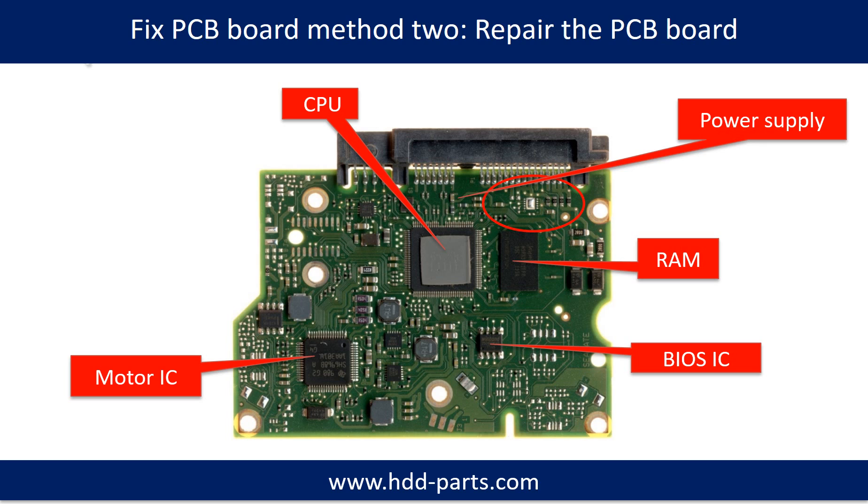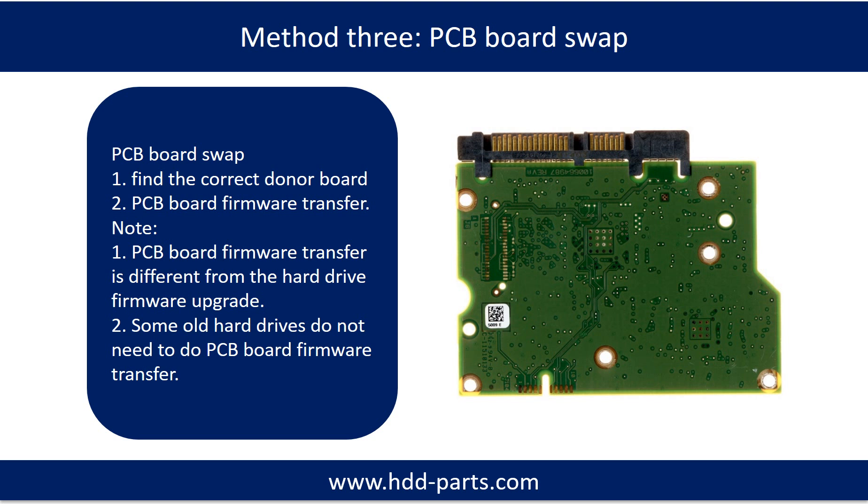This picture shows the basic components on the PCB board and their functions. You may take this picture as a reference to fix your own PCB board. Method 3: PCB board swap. PCB board swapping includes two steps.